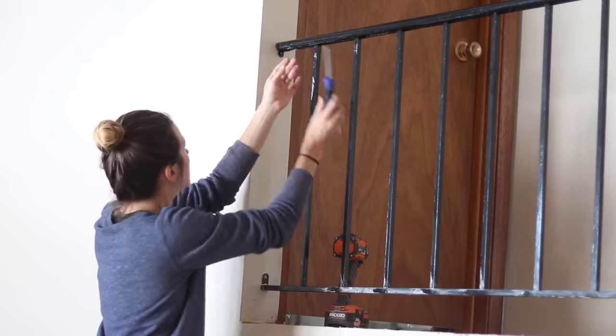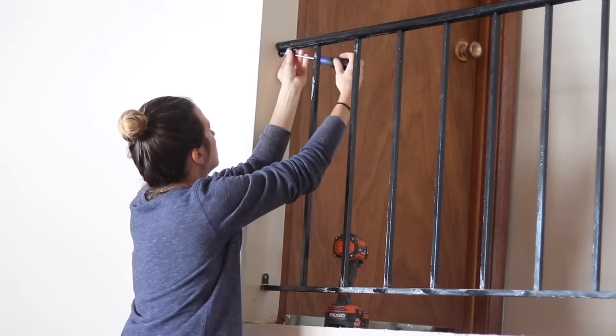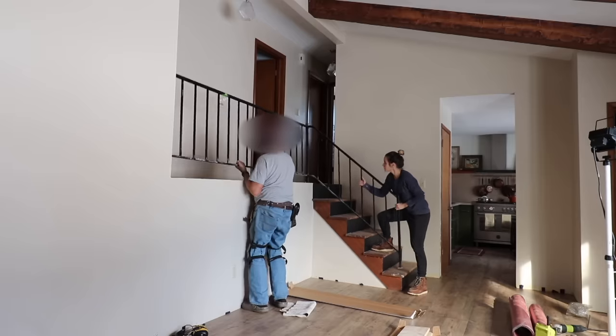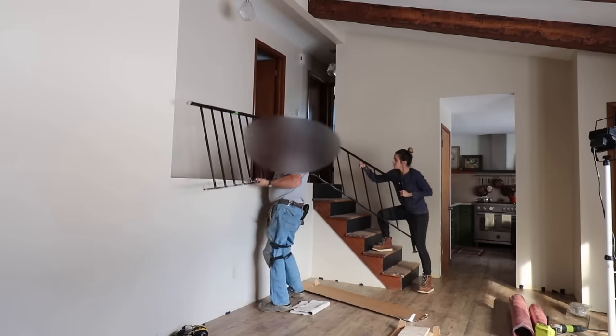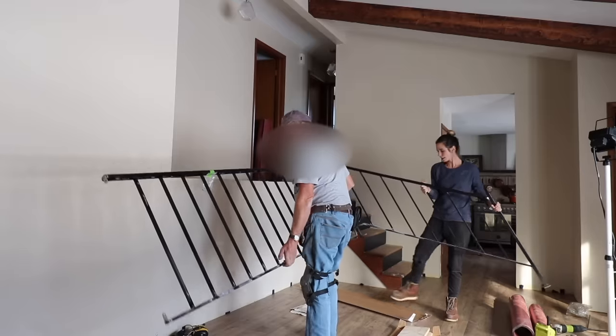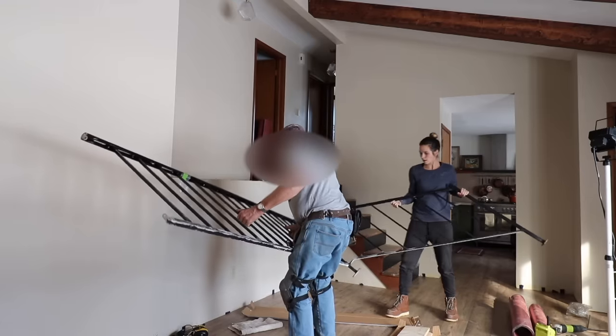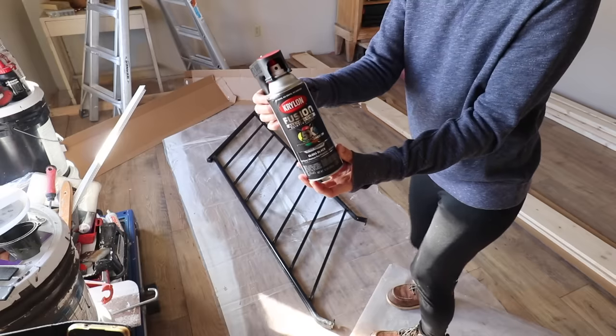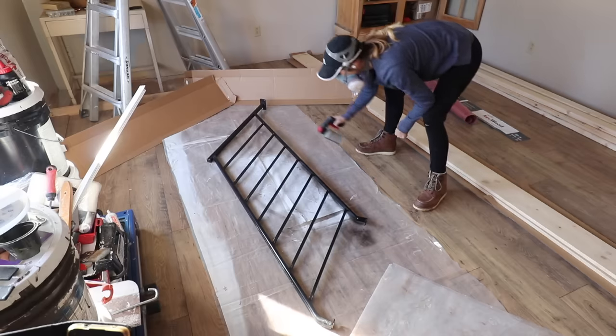At this point during the stairway makeover I was also doing flooring, and I had the help of my neighbor John. He helped me remove the railing off the stairs — I'm going to be flooring the hallway and the living room space below. I am going to try and reuse this railing.